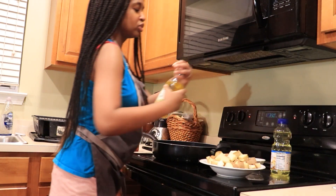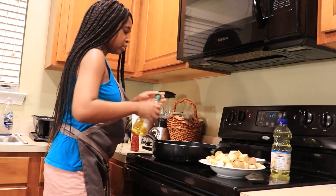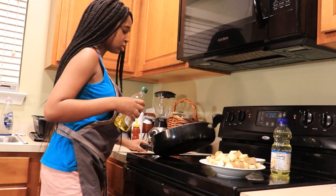At first, add the oil to the pan. Make sure it's good and covered.